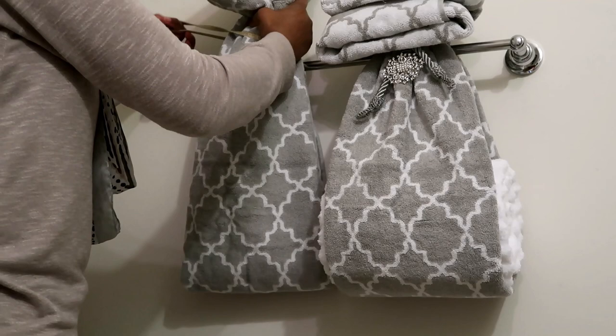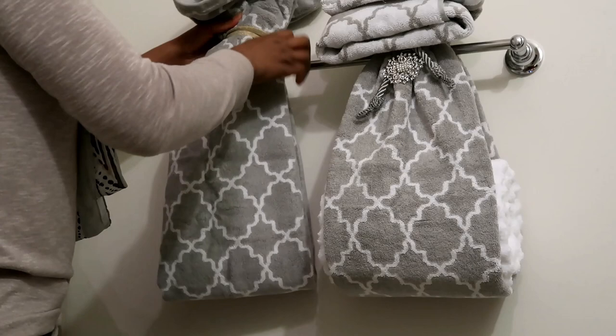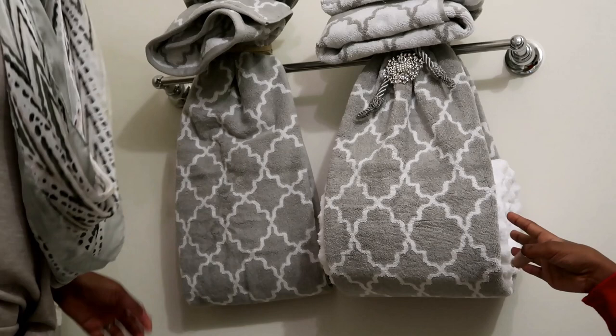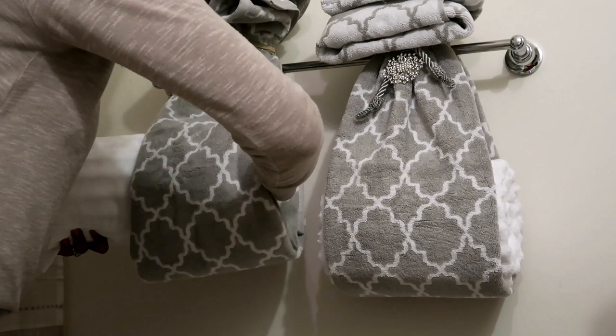Once you get the length of the towel that you want to hang, you put it on the top of the towel. So basically, you see how I kind of cuff these up a little bit — you can design yours several ways, this is just how I did mine. And then you're going to put the inside towel right in the middle, so this is going to hold it up really pretty.